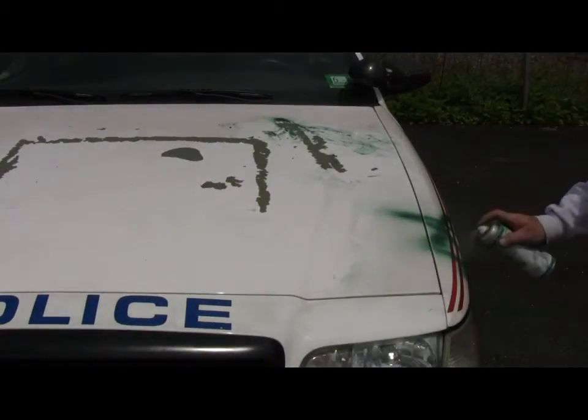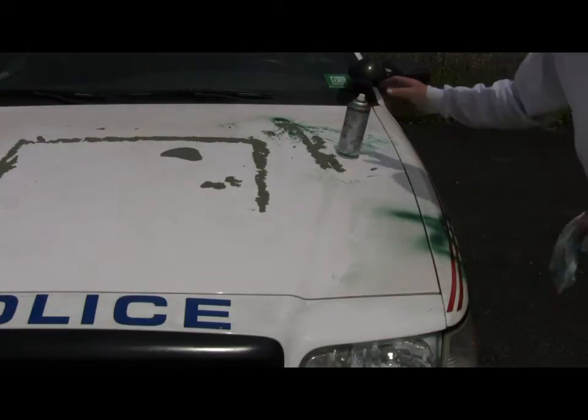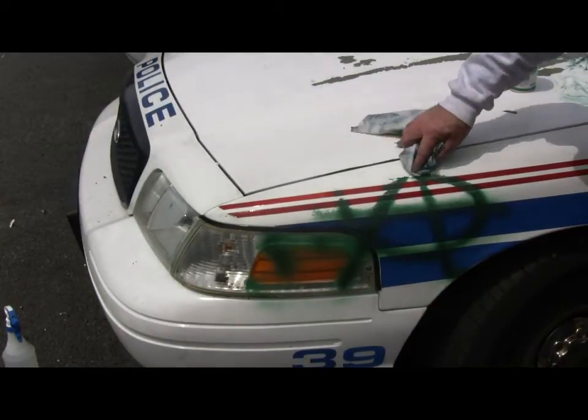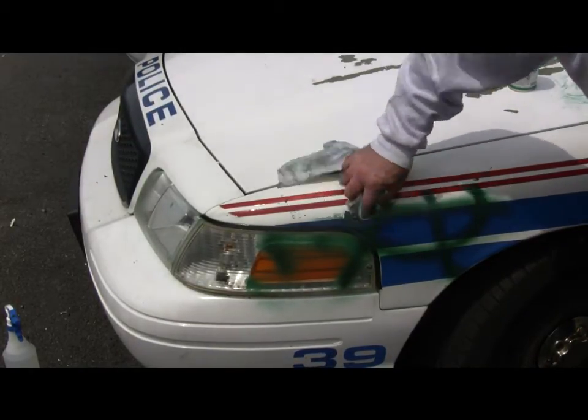As you can see, you can see how fast it goes off. It hasn't touched the lettering. I'll just clean the lettering up. But then I'll just wrap up and pull it out.